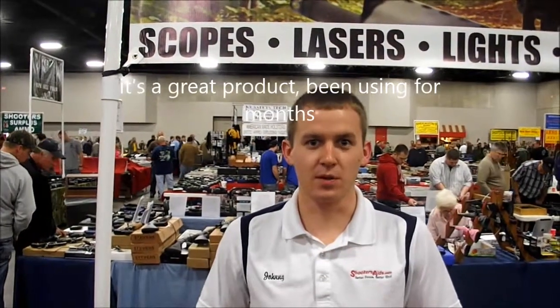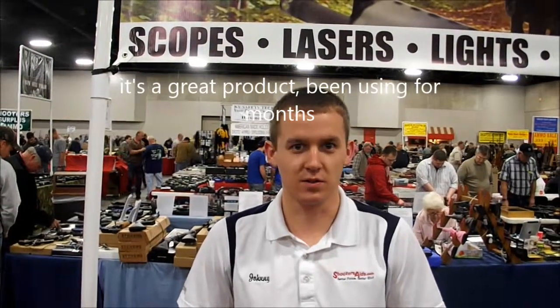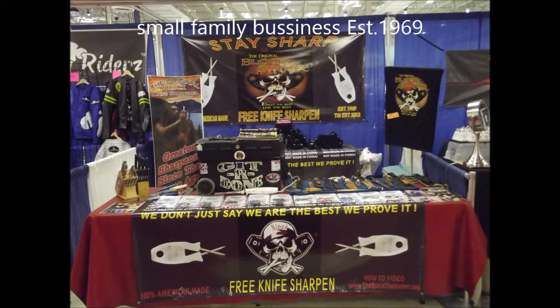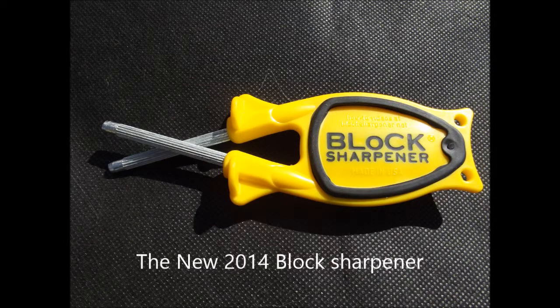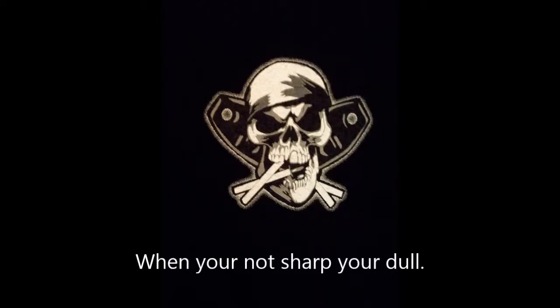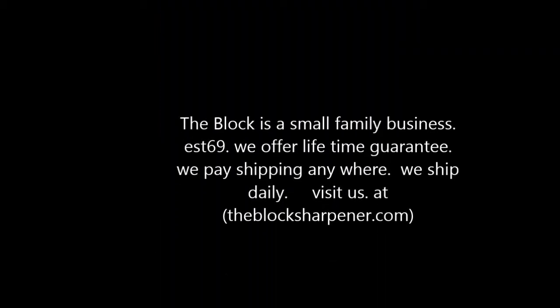What do you think of the block sharpener? It's a great product. Been using it now for a couple months. Keep it in my range bag, keep it in my toolbox. It's a great product — haven't found anything it can't do yet. I recommend it. It's a great product.